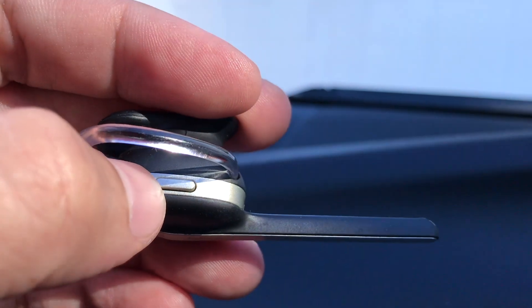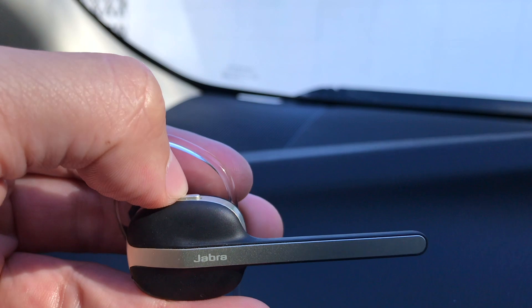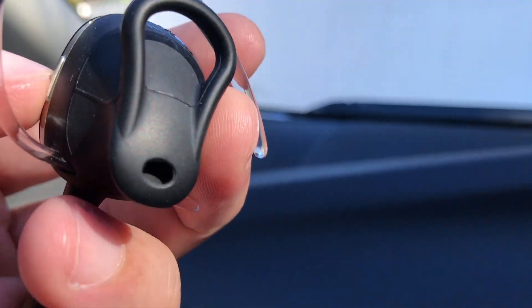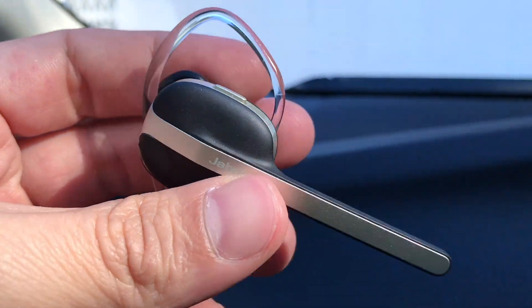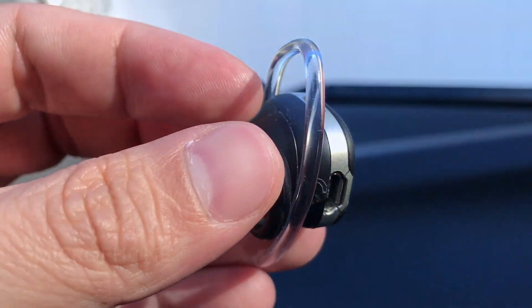Right here is the button for when you want to pick up or hang up a phone call. When you press it, you can hear it talking — that's a voice prompt inside letting you know that this earpiece is connected to your cell phone.